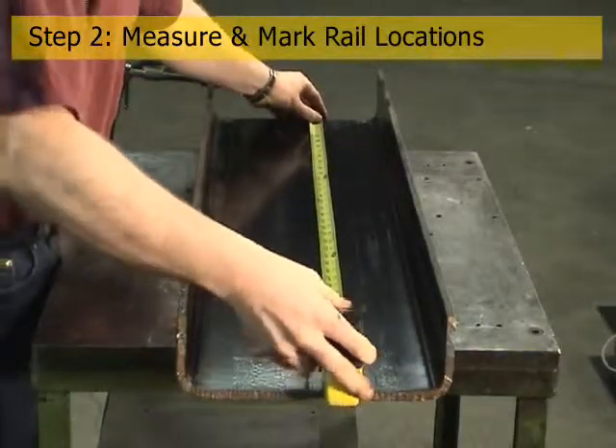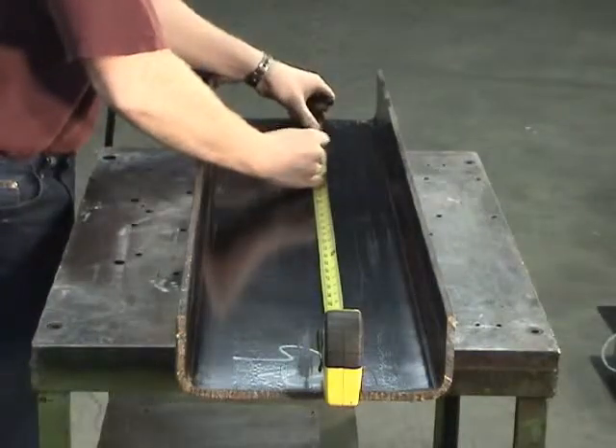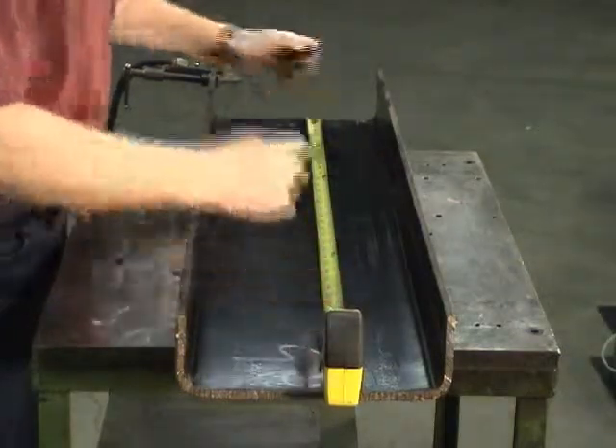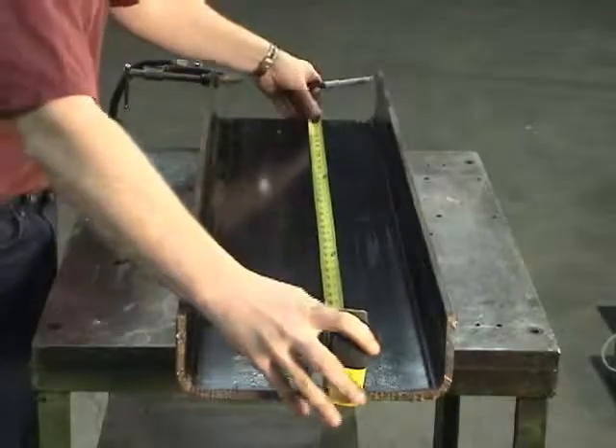For many applications, it is necessary to measure and mark the locations for the cable management system. While the method of measuring and marking varies by application, this segment is intended to illustrate that process.